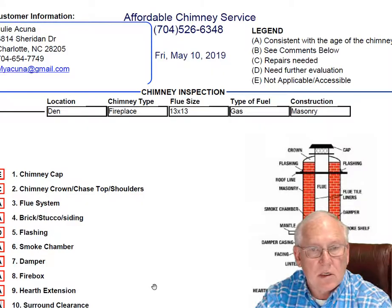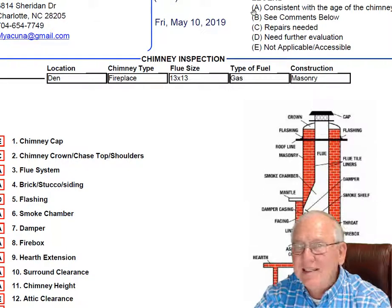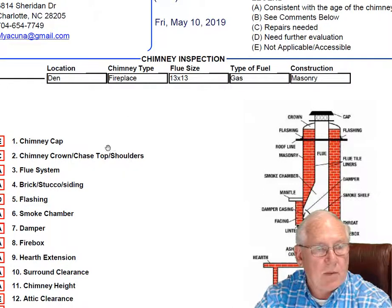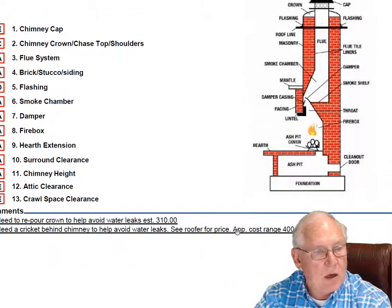Let's just take a quick look at the inspection report. Upper right-hand corner is the legend. Each one of these initials pertain to something: A is consistent with the age of the chimney, B see comments below, C repairs needed, D need further evaluation, or E not applicable. They're placed into the boxes next to the parts of the chimney that can be easily identified in this diagram. And then of course you'll find my comments here below.